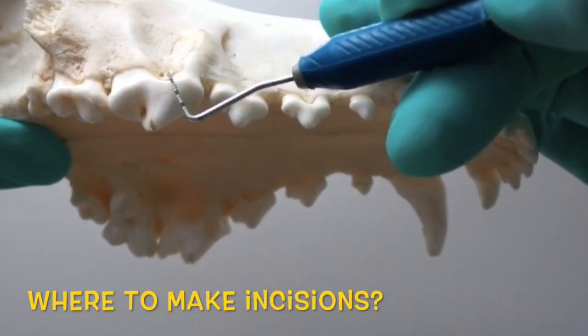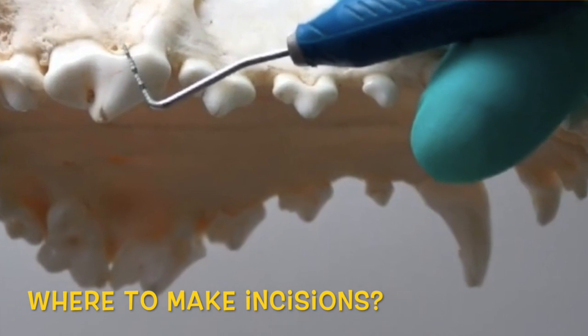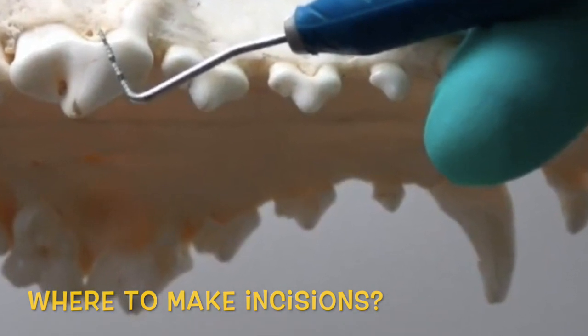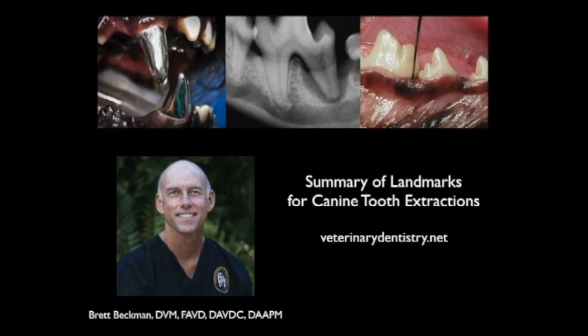Where do we make our incisions for our flaps? We're going to show you a video that will outline exactly where we make those flaps. Here we'll discuss the landmarks for surgical extractions in dogs when we're talking about flaps and sectioning.